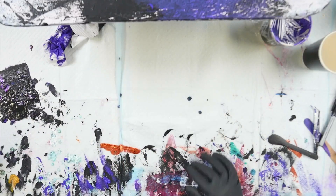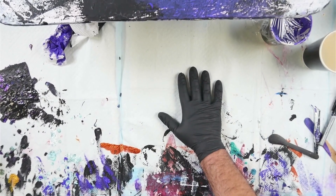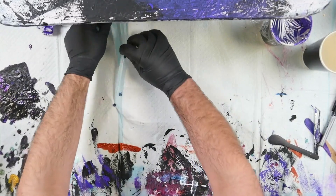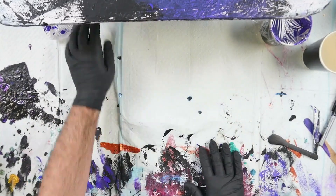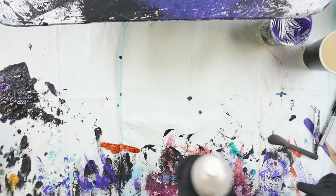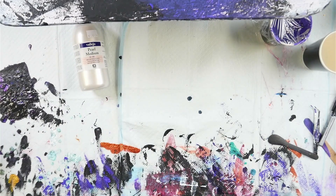Hello everybody, welcome back to Rain and Paws. I am Mitch and today I am working on some cloud pool mixers, so please excuse my very messy workbench. I have just been spending the last couple of days mixing paint and just trying some new things.